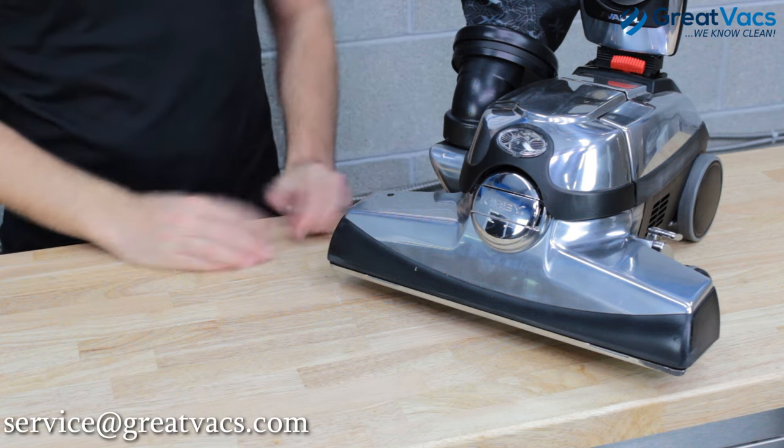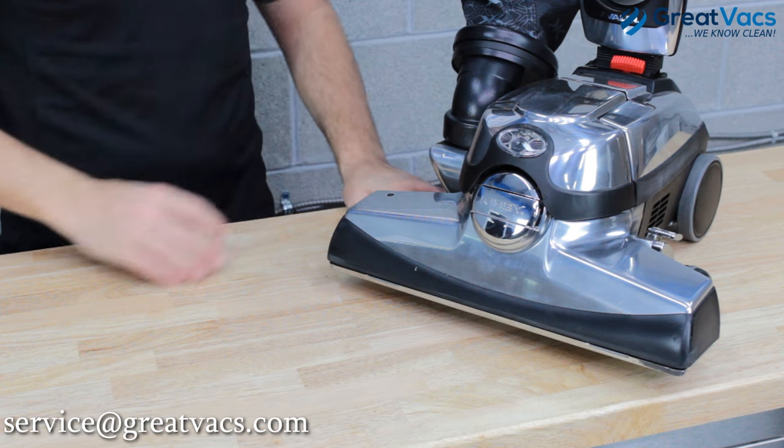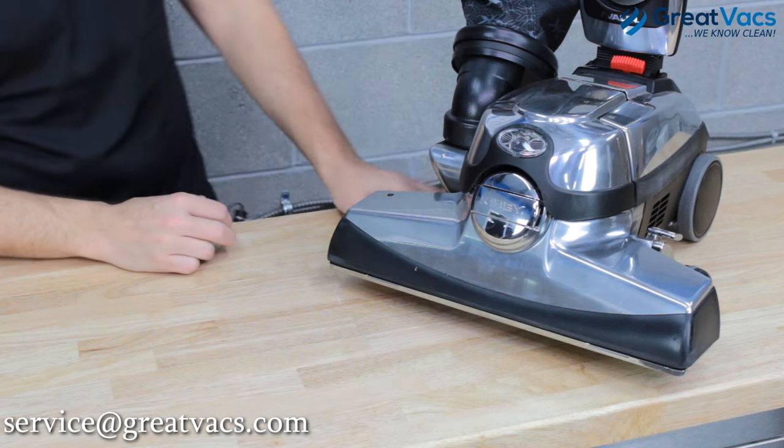Alright guys, before we get started on this video, always make sure your vacuum cleaner is unplugged and the power switch is turned off. As long as you do those things, you should be nice and safe to go ahead and work on this, but always make sure the vacuum is unplugged and the power switch is off.